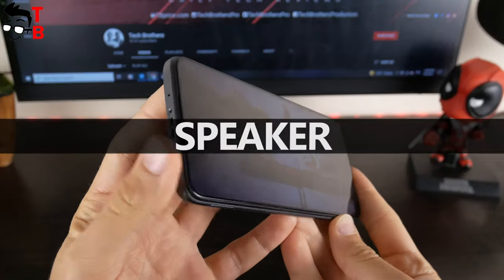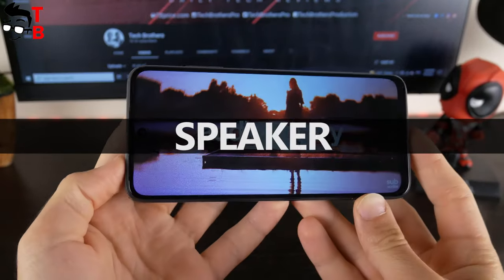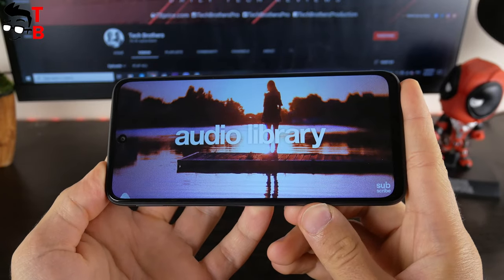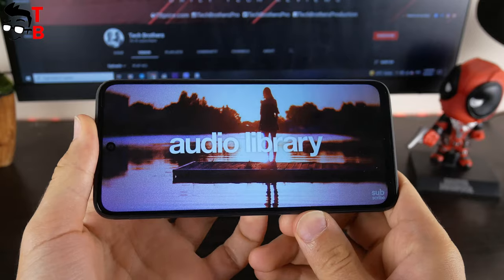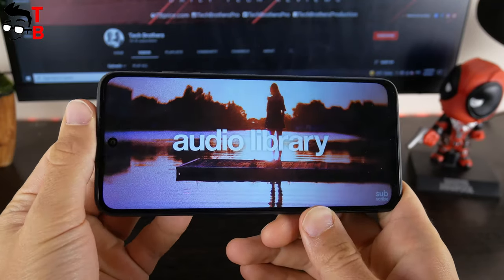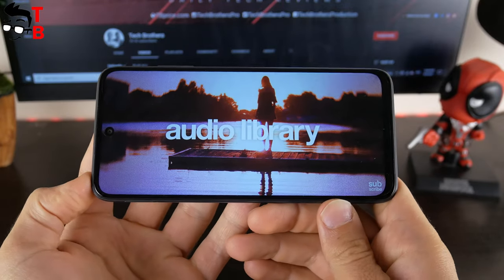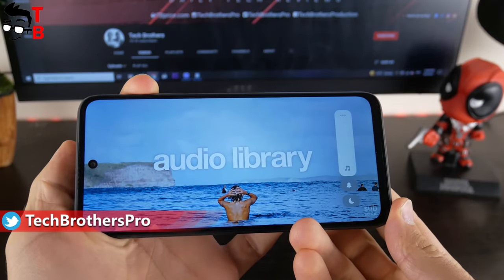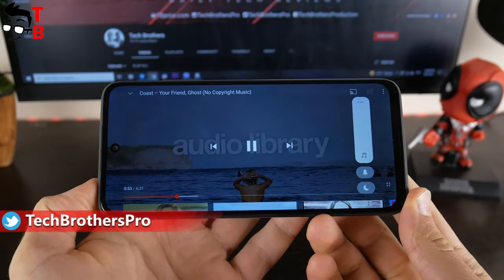Finally, let's check the speaker quality. The smartphone has the first speaker at the top and the second speaker at the bottom. The smartphone sounds pretty good.